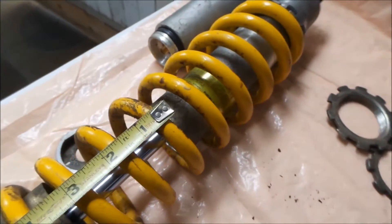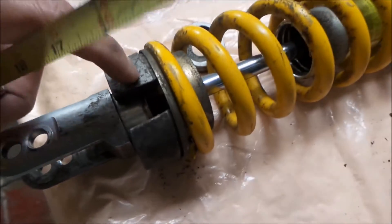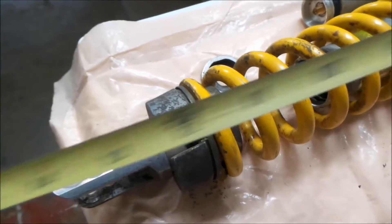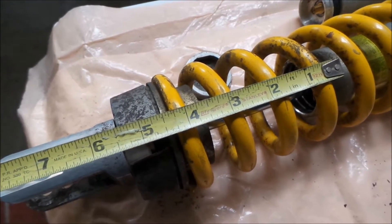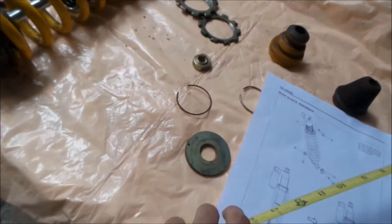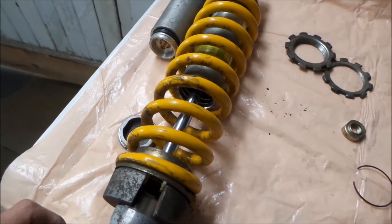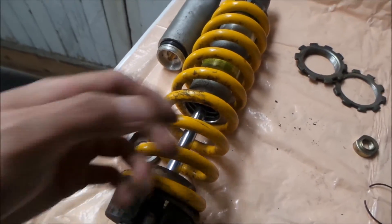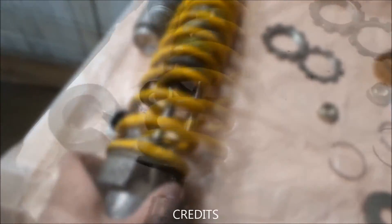Okay, so it looks like I've got about four and a half inches from here to here — so four and a half inches of travel left, at least without the bump stop. So I'm going to go ahead and flip the collar around.